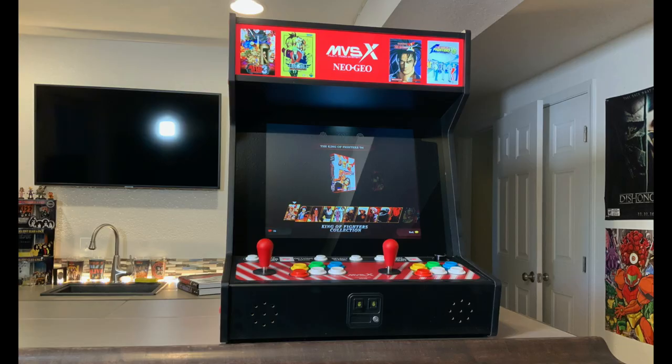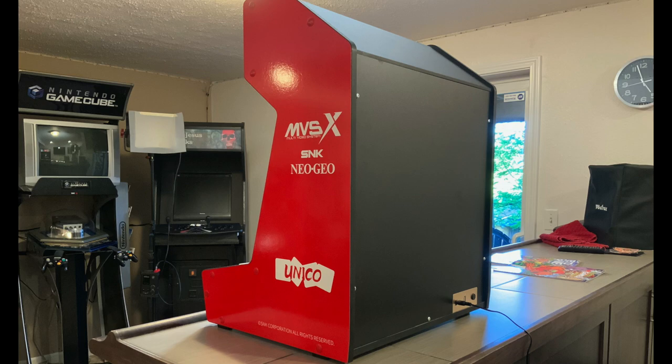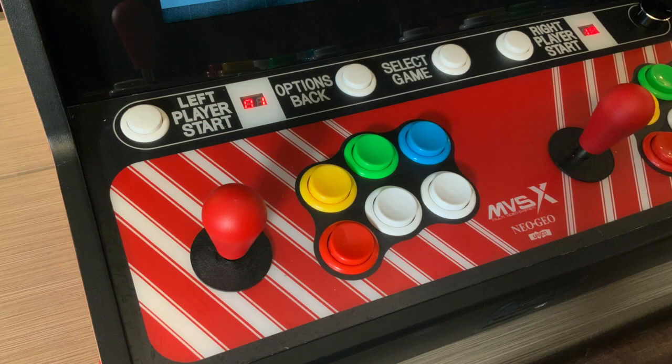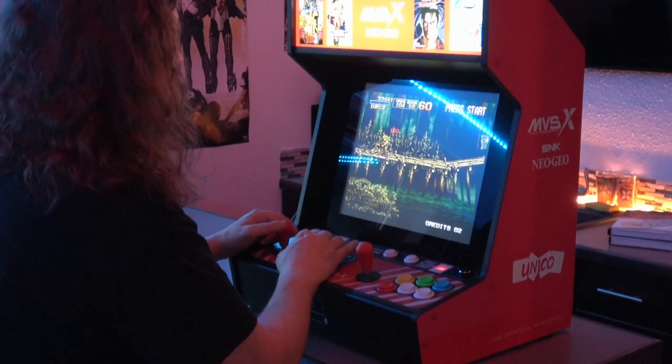Now this thing ain't cheap at $450 just for the bar top version, which I have right here. I think a lot of people are probably gonna want that base — they do sell a package for $500 that also includes that. But it does come with 50 classic Neo Geo games, although it definitely leans heavily on the fighting games. We're gonna get to that.